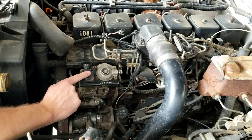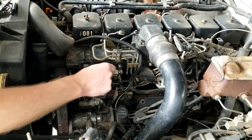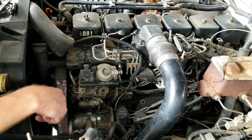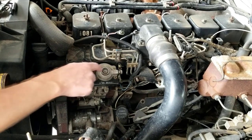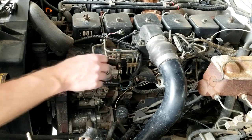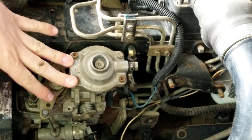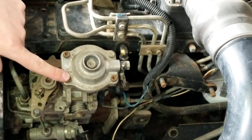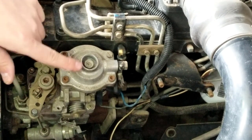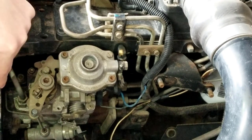If you have an automatic transmission, this is the throttle position sensor and it's bolted on through the pump top. We're going to have to take these three allen bolts out to remove the throttle position sensor. We don't actually need to take the top of the pump off for this, so I'll leave this bolt in. The throttle position sensor is off - I just put these allen bolts back in here.